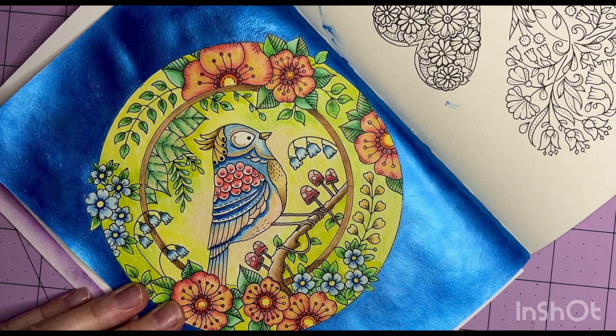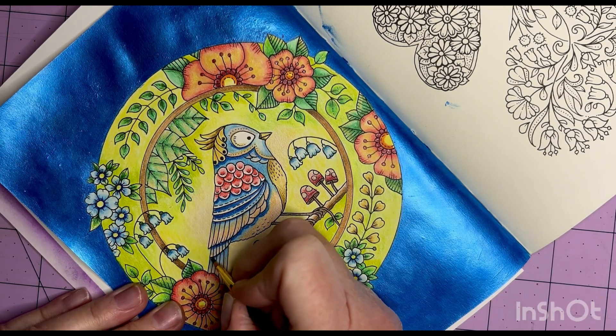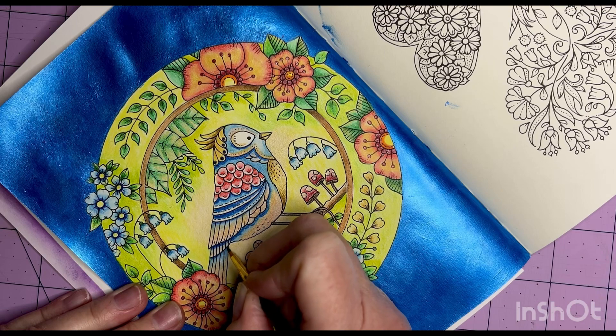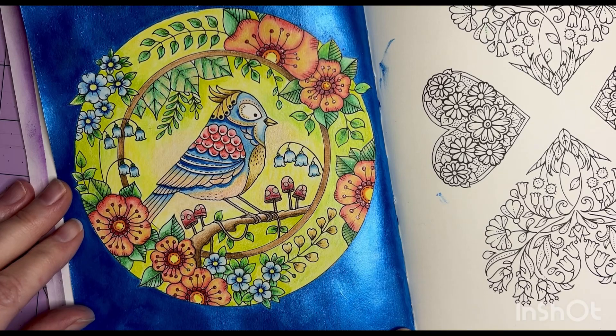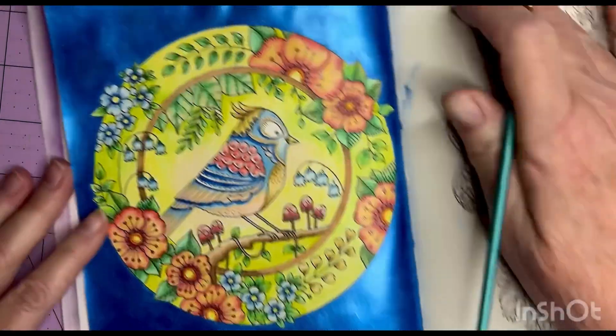I've really enjoyed these metallics and color-shifting paints, especially on coloring pages. I think this is going to work out kind of well. Like I said, I'll tone down the background — that's the next step. I think I'm going to continue adding a little bit more though.